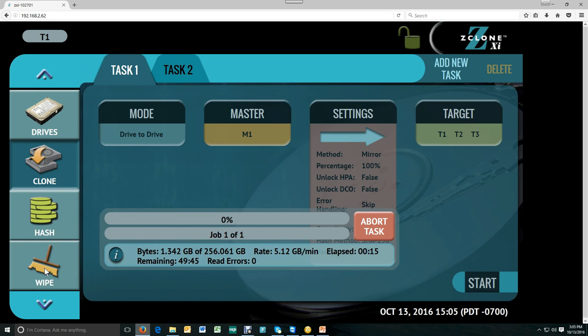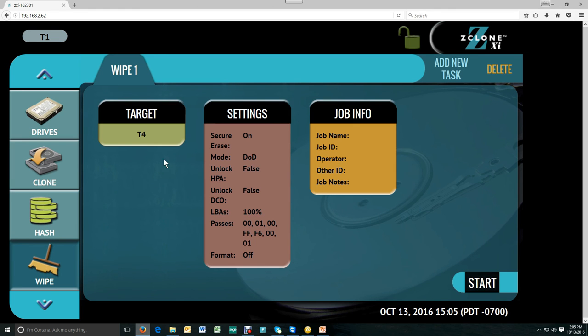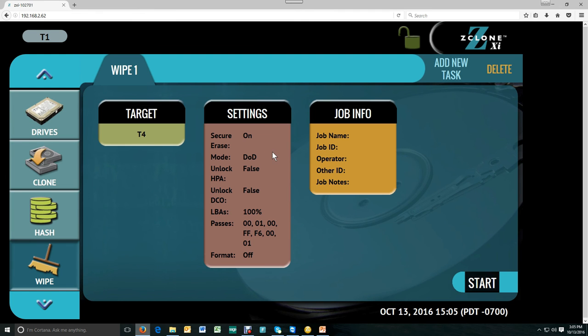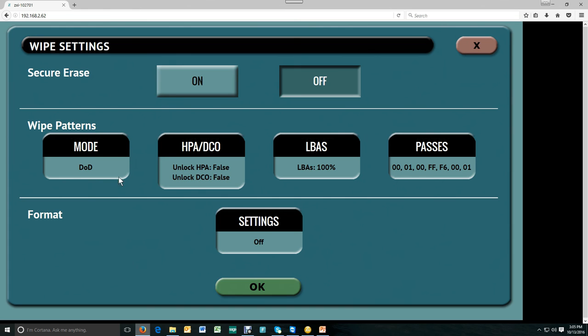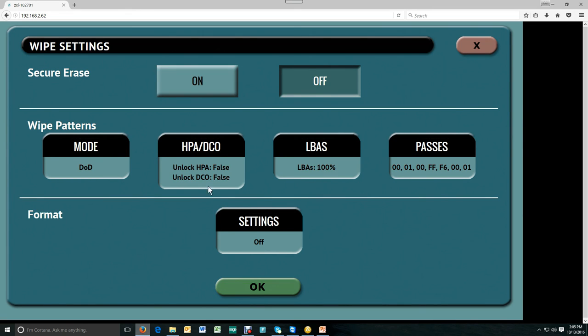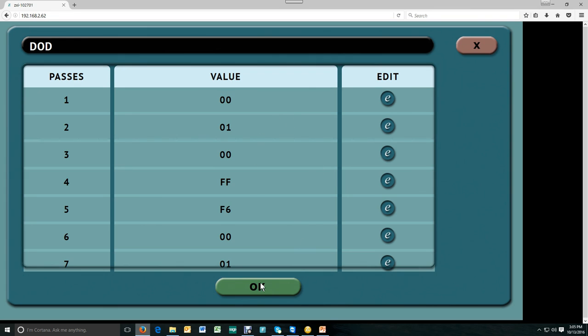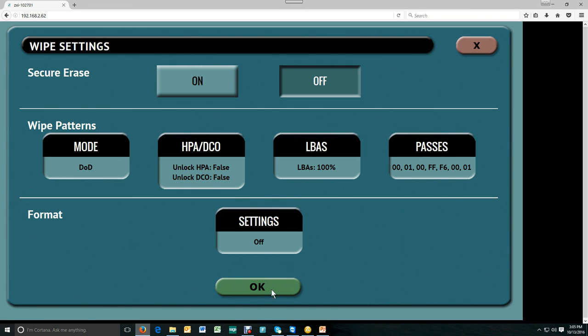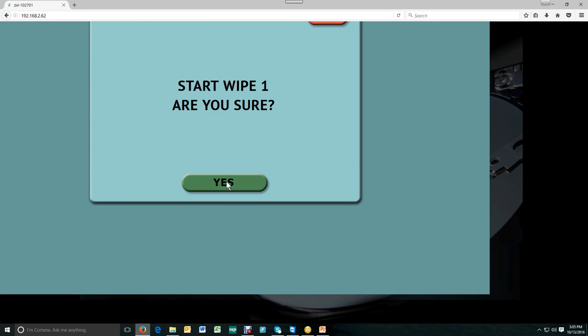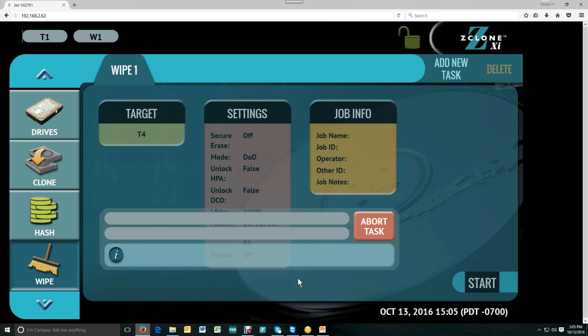If I wanted to add a wipe task while I was cloning, I can go to the wipe screen and select the target that I want to wipe — in this case, T4. Go into your settings; in this case, I'm going to choose DOD and set up the passes that I want to use. You need to set all seven and hit start. You'll see the progress on the screen, and at all times you'll see what tasks are enabled and what their progress is in the upper left-hand screen.